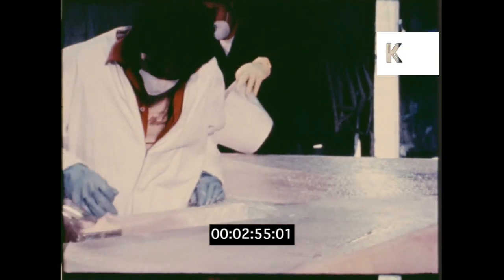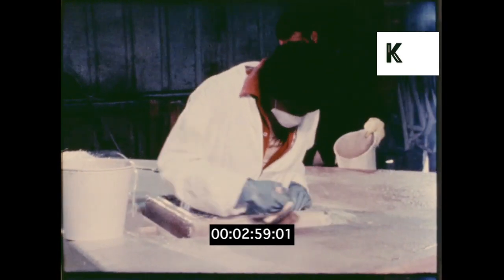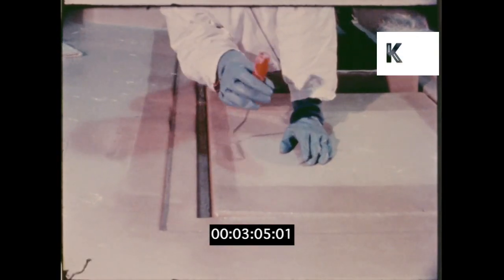It takes CSY five days to lay a hull or deck. It can be done in less, but not so well, and not by CSY. CSY laminates have twice the number of layers recognized as adequate by the boat industry.